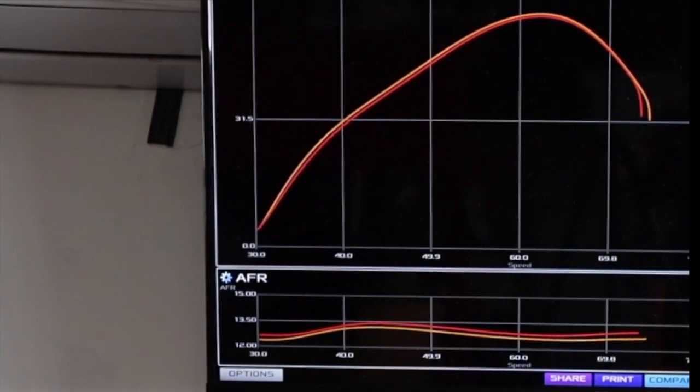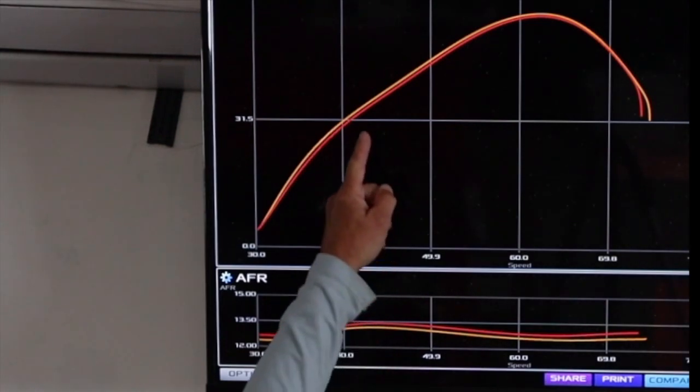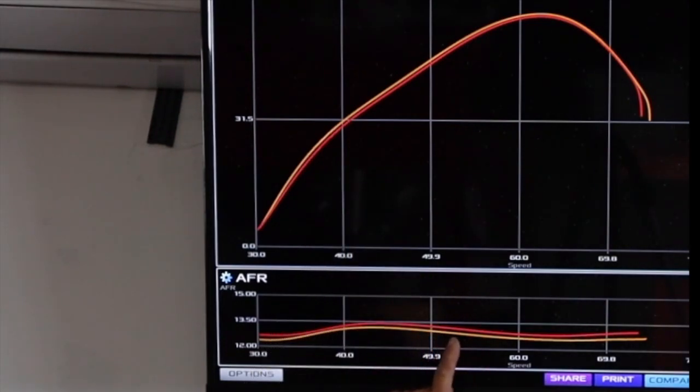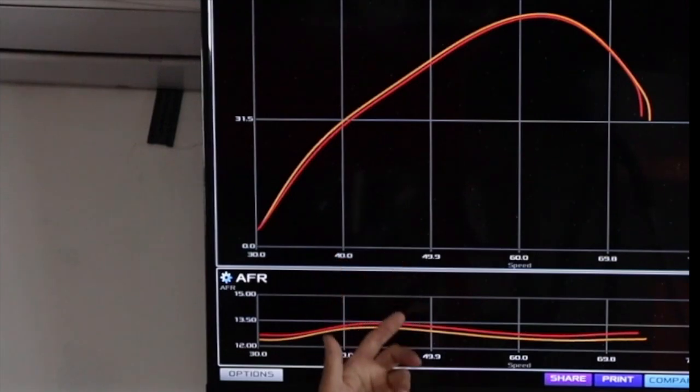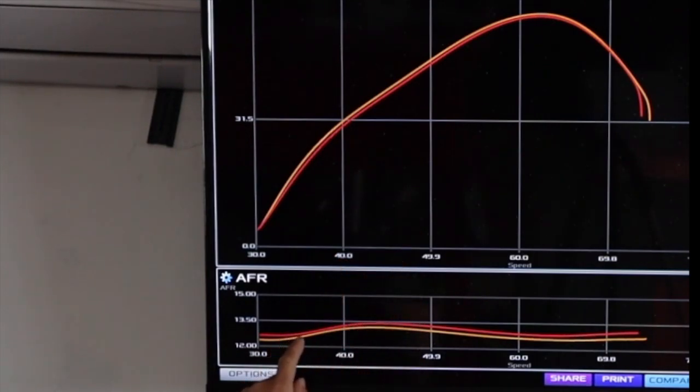You can see the power changed a little bit, but what's more important is the red and the orange line underneath. Here's your power, here's your red and orange line. On this particular one it had actually leaned out. And when it leaned out, the red line is a bit leaner — you can see how it lost power. And this happened for absolutely no reason. Sometimes I've had them go the other way, go richer. If it goes richer, then you have a chance of failing a plug for absolutely no reason. I replaced the sensor and everything came back to normal.